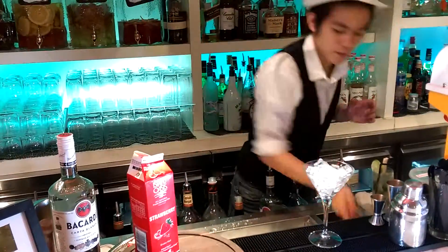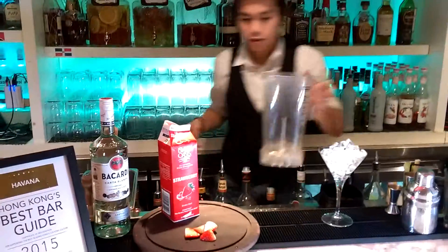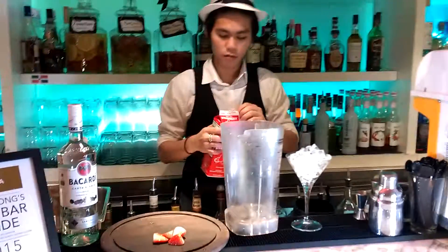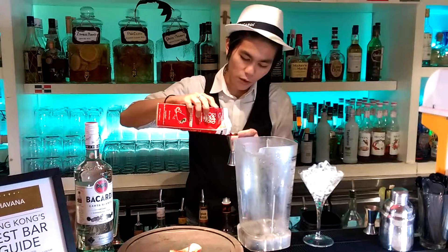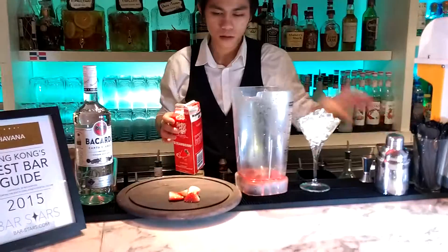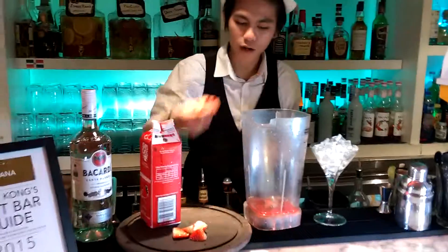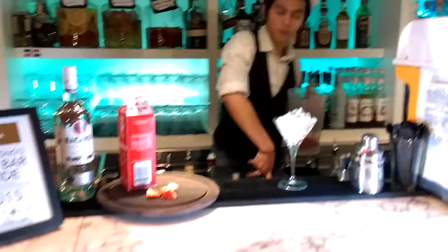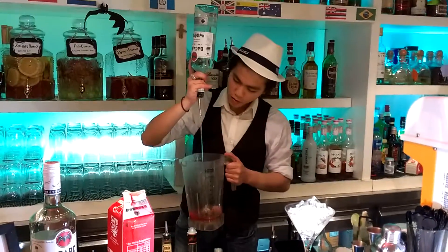First of all, we need to chill the glass. One and a half oz of strawberry puree. We put two whole strawberries, and two oz of Bacardi rum. That's it.